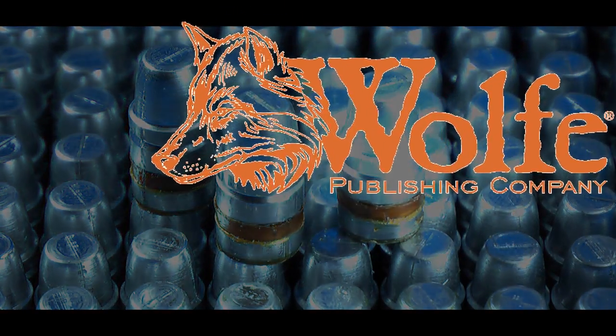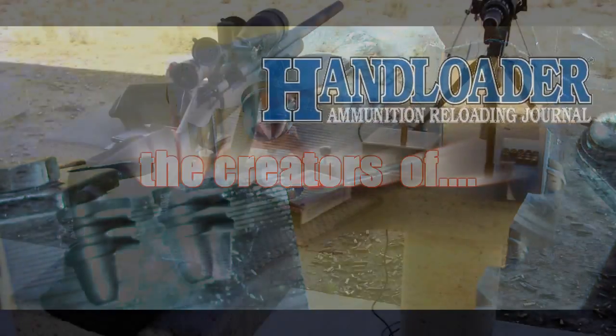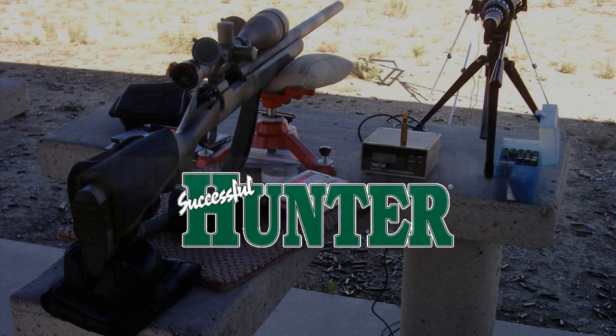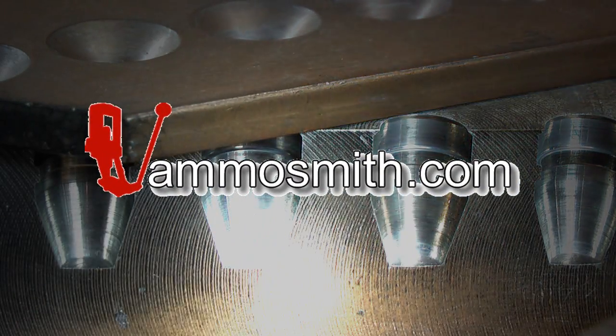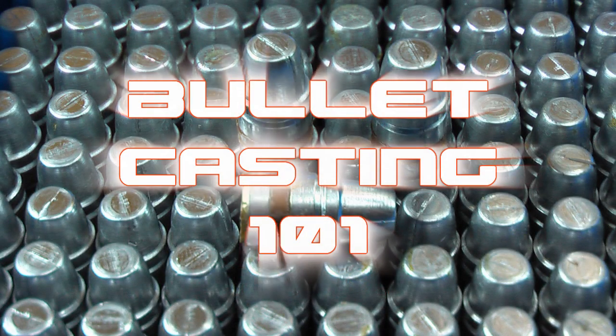Wolf Publishing Company of Prescott, Arizona, the creators of Hand Loader, Rifle, and Successful Hunter, have teamed up in partnership with AmmoSmith.com to bring you the first DVD of its kind: Bullet Casting 101.